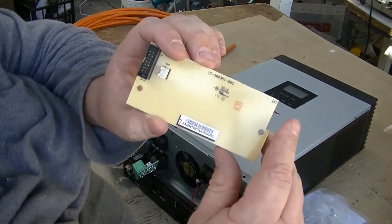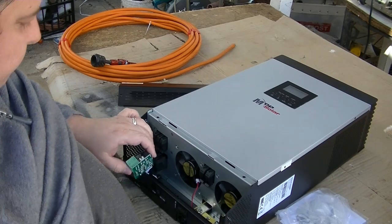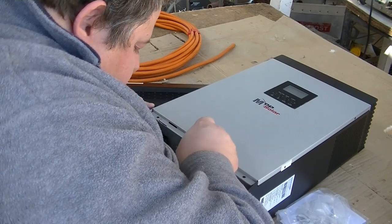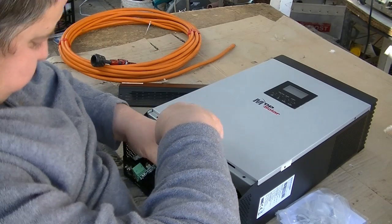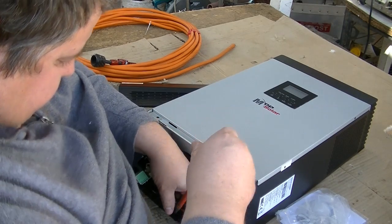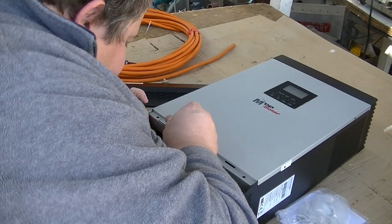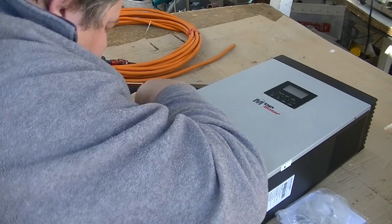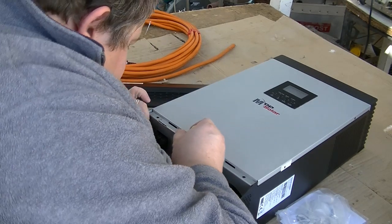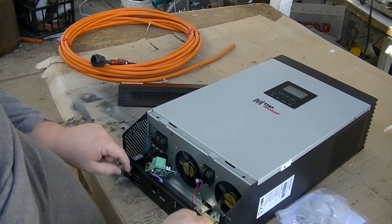Take this part out, which you don't need for linking the boards together. There are two more screws to take the bottom cover off — one, two — and then you take this board out.